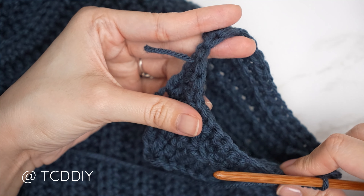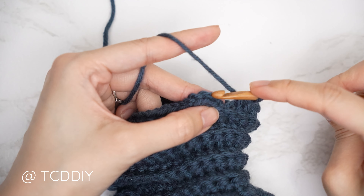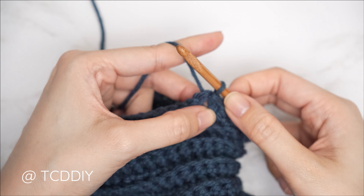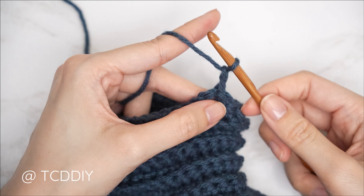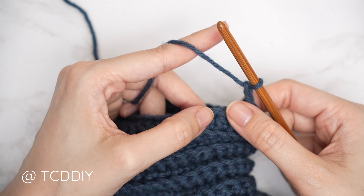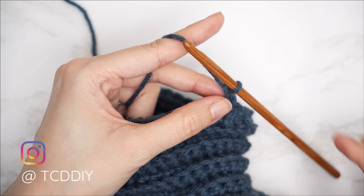Once you've made your way all the way around, slip stitch into the second chain to connect — that slip stitch doesn't count as a stitch. Chain 2, flip your work to keep up with the ribbing, then one back loop half double into every stitch. Continue repeating this row with no increases or decreases until roughly one inch past your elbow.